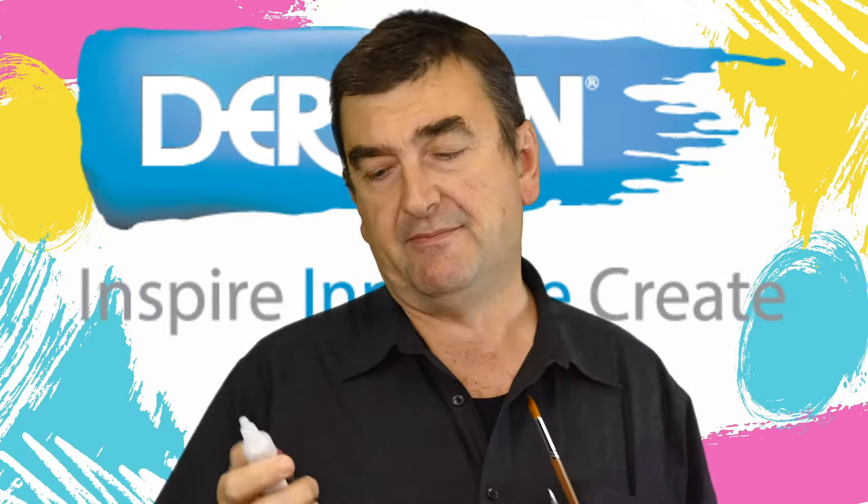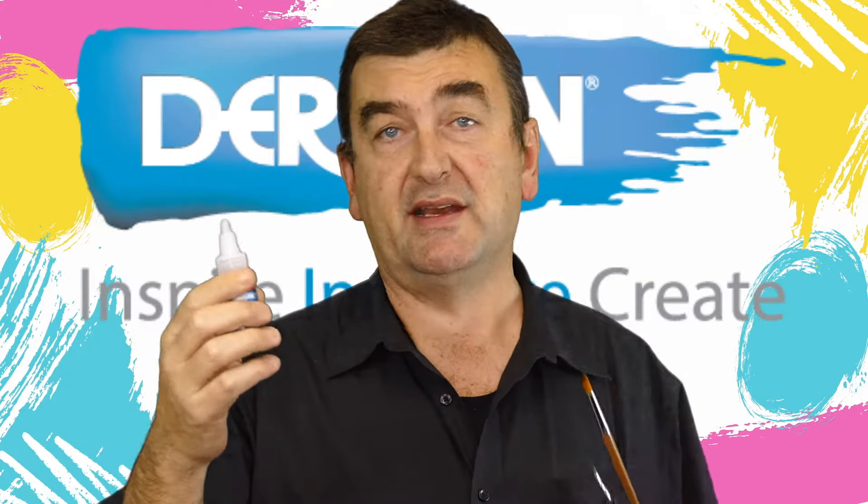What's the difference between acrylic ink and alcohol ink? There are two main differences. Acrylic ink is based on acrylic — it has an acrylic binder. Not all alcohol inks have any binder in them at all.